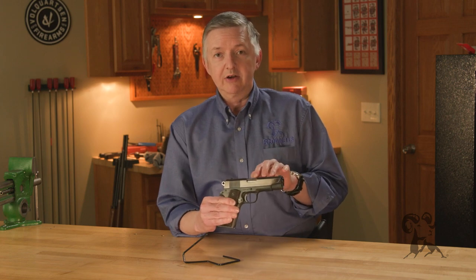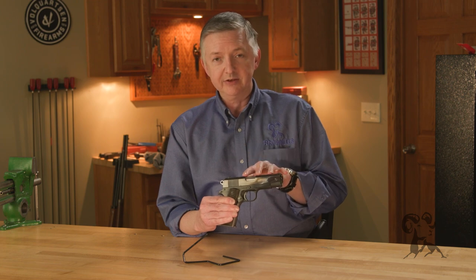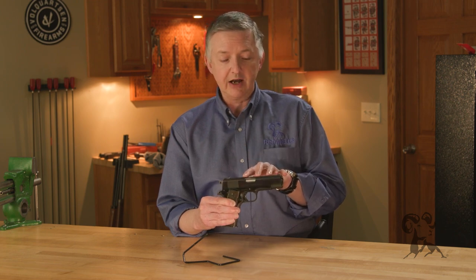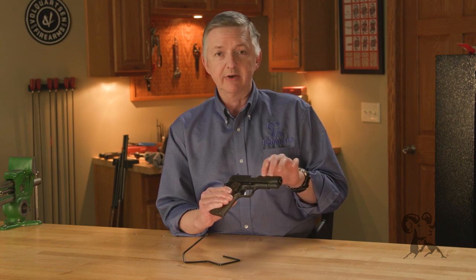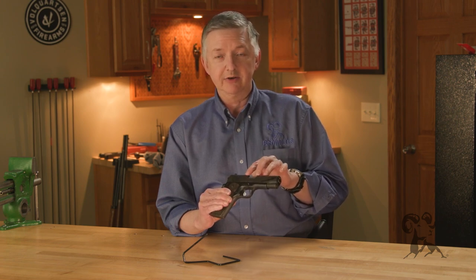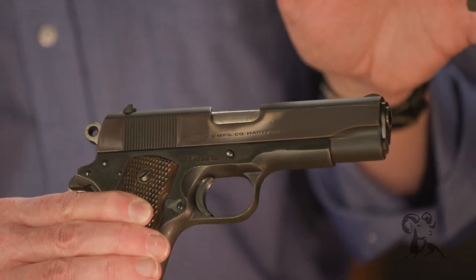One thing about the early guns, especially Colt 1911s, is you'll see something that looks a little odd — it's the slide. The slide will have kind of a purplish cast to it. Whenever I bought this gun, the guy said it's been re-blued, it's been messed with.